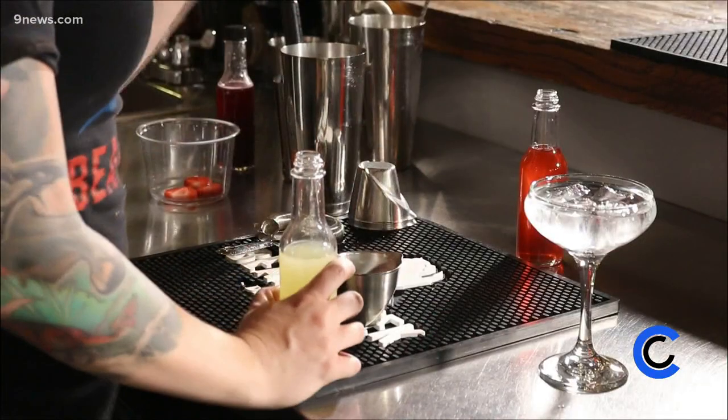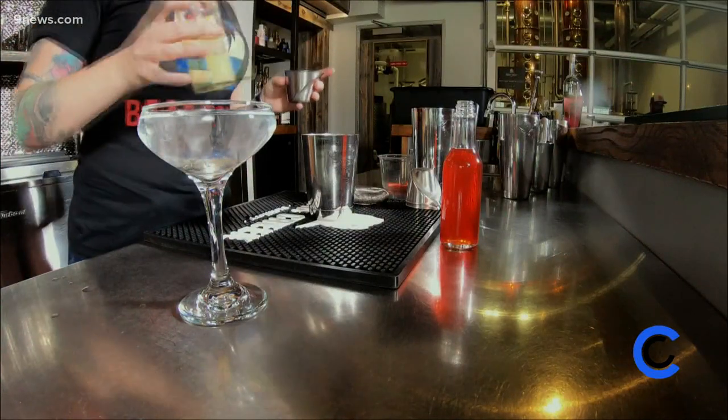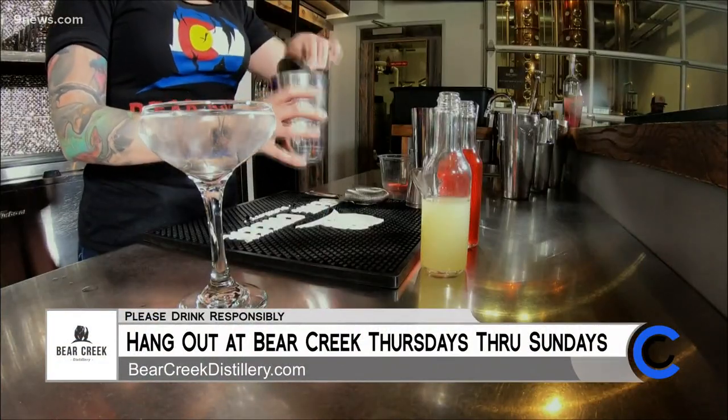We're going to start off in a cocktail shaker with one ounce of lime juice. Especially when you're making a daiquiri that features so much lime juice, go for fresh lime juice — squeeze it yourself. It's going to be worth it, I promise.